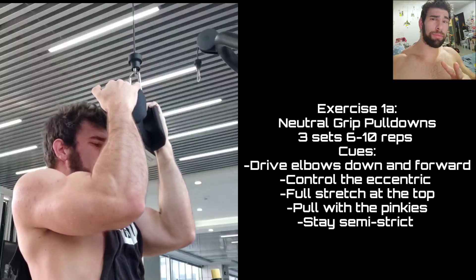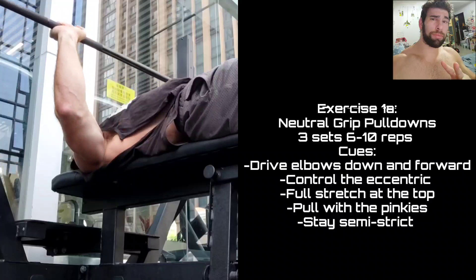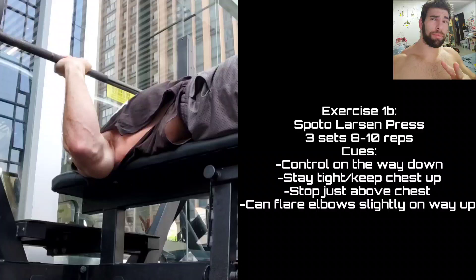Just keep the elbows forward, keep the tension on the lats. That is one of my favorite latissimus dorsi movements. I'm also doing Spoto presses here. This might look like a bounced bench press, but it's not actually touching my chest. I just have really long arms, and this is a good way to keep tension on the chest and to keep positioning.